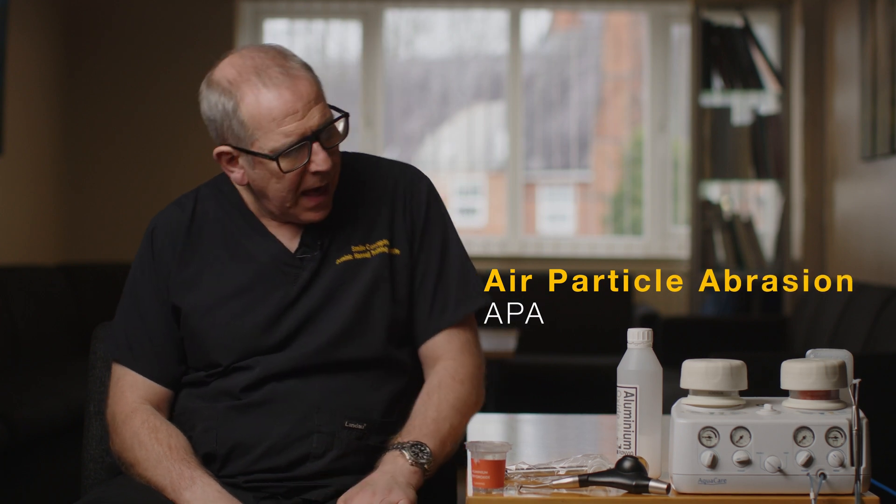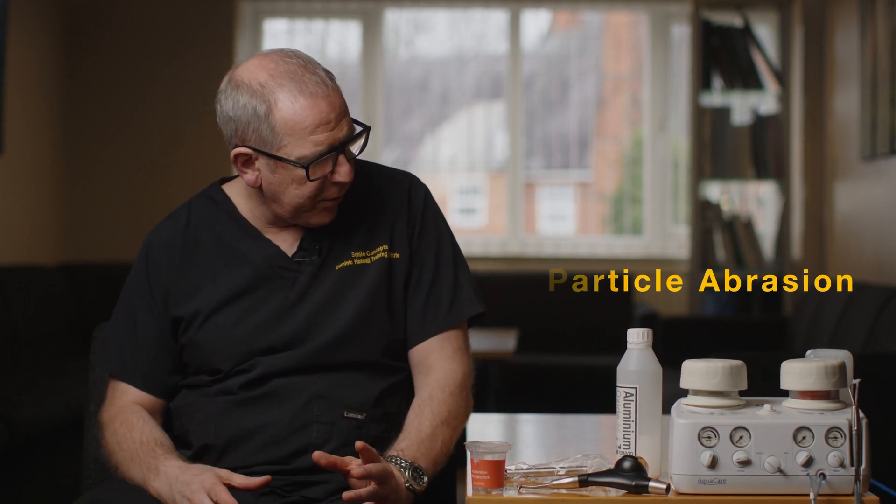A question I get asked quite a lot is about air particle abrasion or APA. It's an interesting topic because I've been involved with air particle abrasion for nearly two decades now. I think it was easier a few years ago because there weren't many products around, but now dentists are constantly asking me about what is available because they're a little bit confused. So I'm going to take you through three types of air particle abrasion unit and two different types of particle.